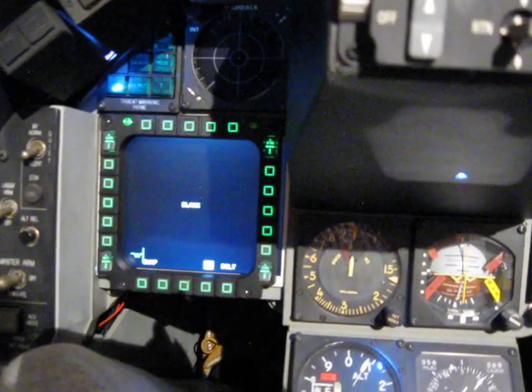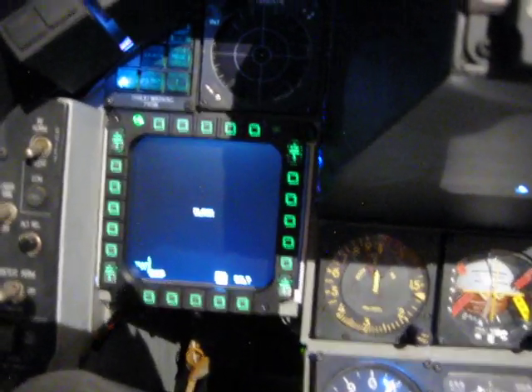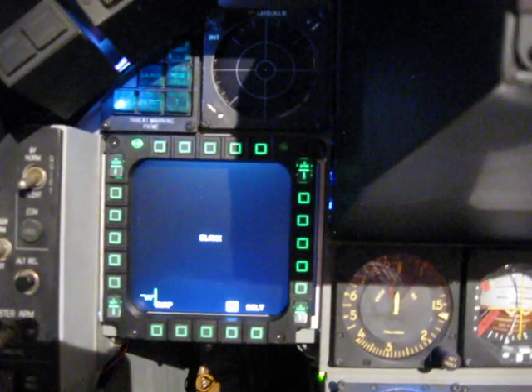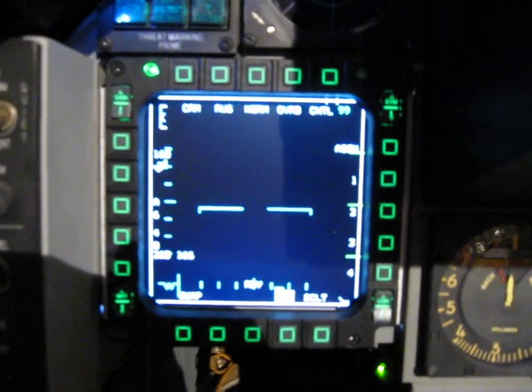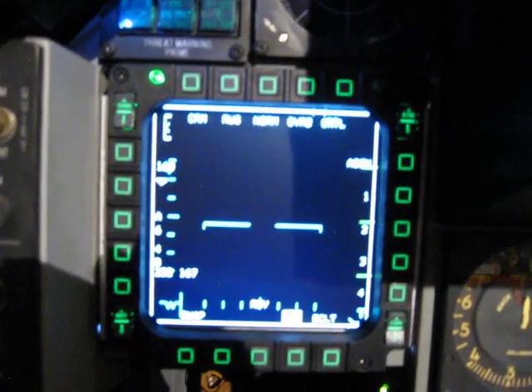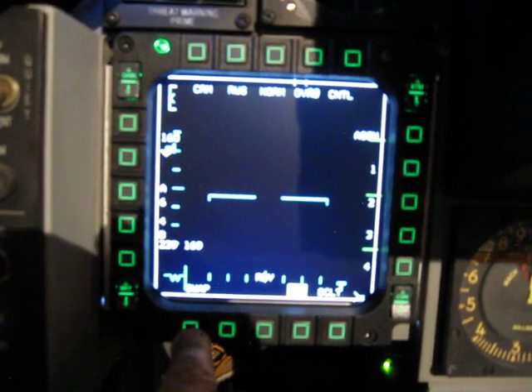Today I just got a new MFD LCD TFD screen installed — it actually works. I'll go ahead and give it a look. The bezel with the switches around it is a Thrustmaster Cougar bezel, and this unit is totally functional.